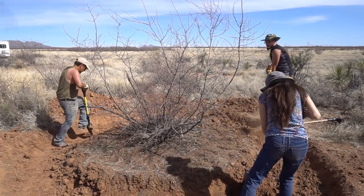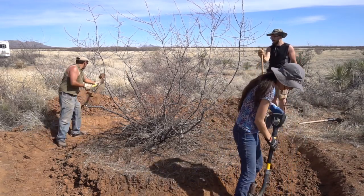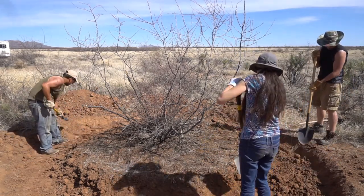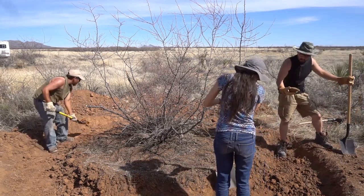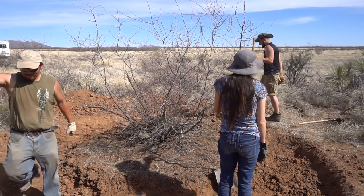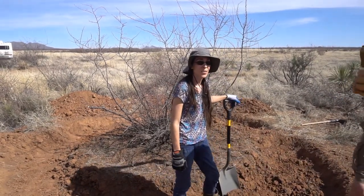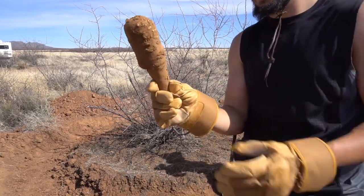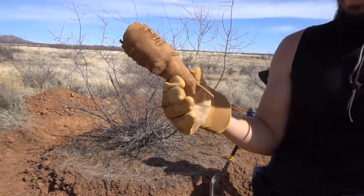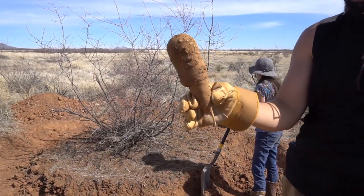Where your ass was at when JJ was digging this hole. Look at that thing — show that for the camera. We're growing some natural potatoes out here. What is that, Jess? We're gonna have to get that identified.